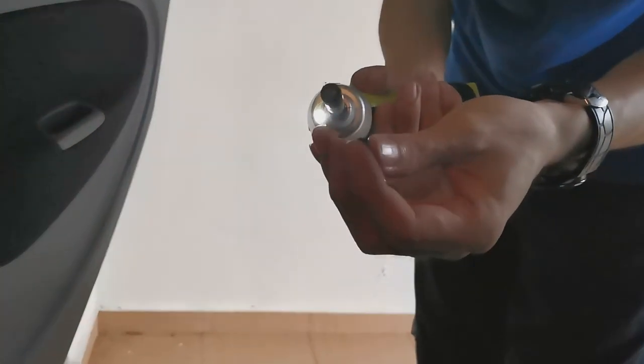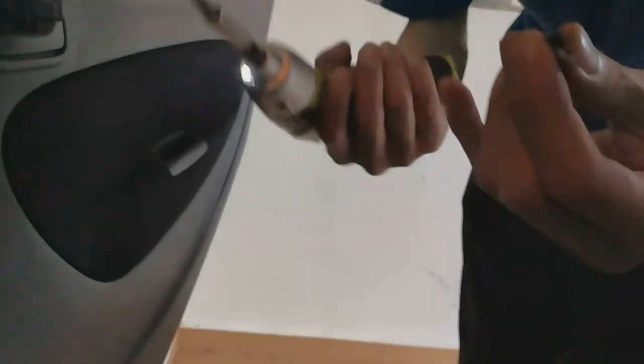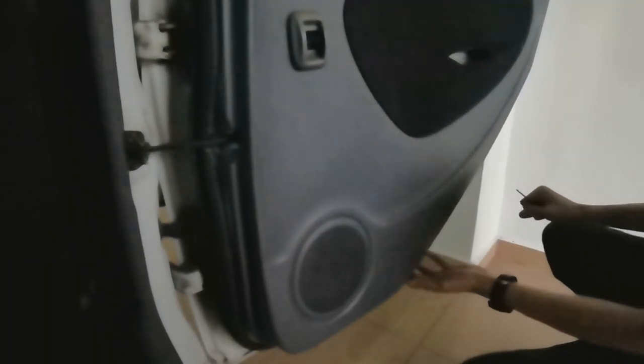I think I installed the wrong screws here — the long one is on the top. But it's okay, they both fit. How long different, right? Why is this one so tight?